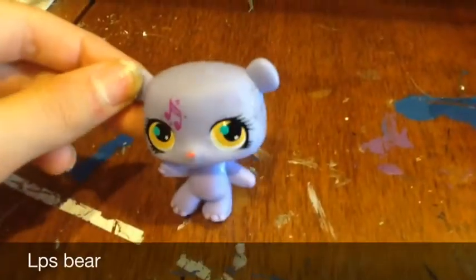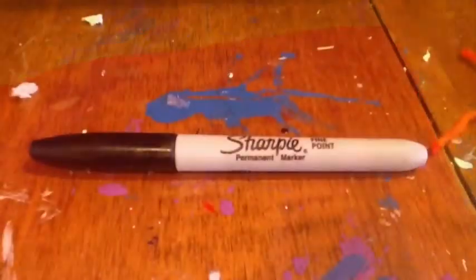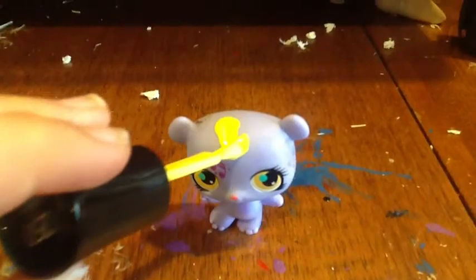Hey guys, it's me, Button Pants. Sorry about the background noise — there's a guinea pig right next to me. But anyways, today I'm going to be showing you how to make a Littlest Pet Shop Pooh Bear out of a Littlest Pet Shop Musically Talented Bear, yellow nail polish or paint, a piece of red fabric, and a sharpie.